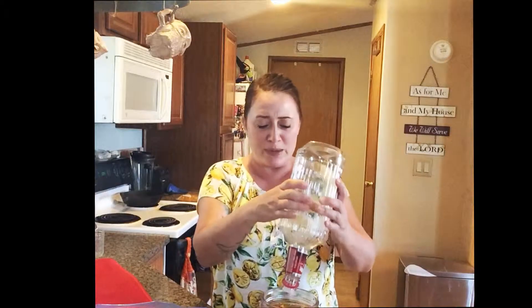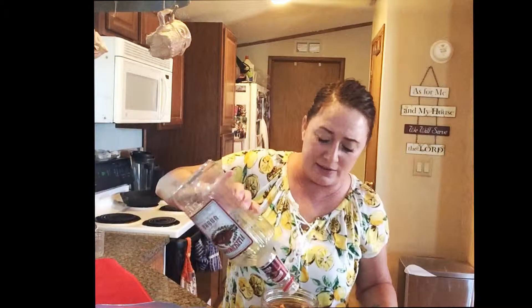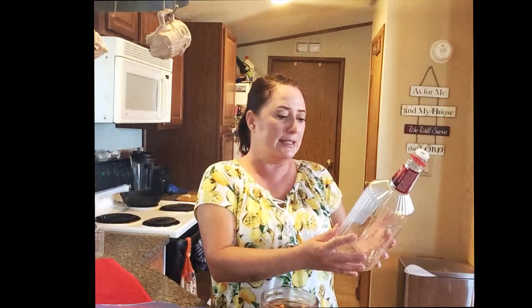You know what's funny? Mom and I were shopping for these jugs. We couldn't tell what the volume of the jug was, but I can tell you right now it's at least a quart.